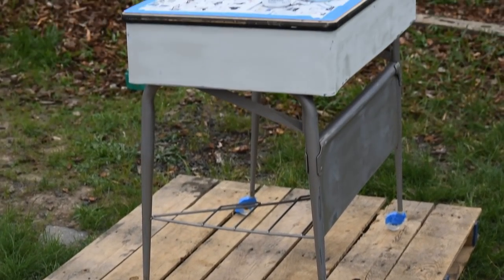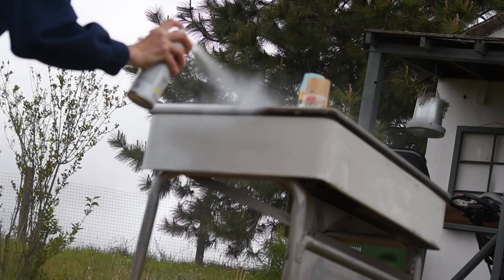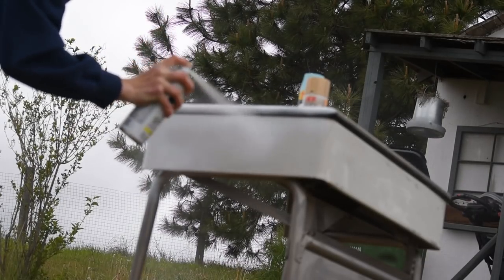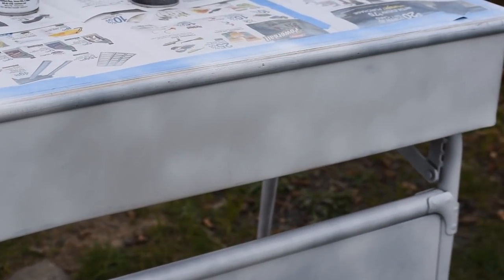Now I'm going to go in with some paint primer and cover all the places that I plan on painting. Then I'm gonna go in with probably a couple coats of my color spray paint and give it a nice shiny new paint job.